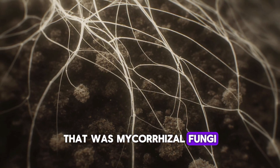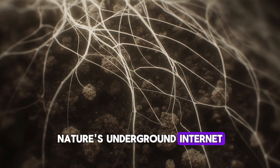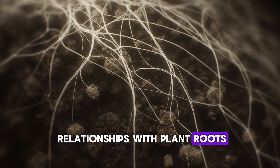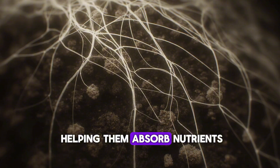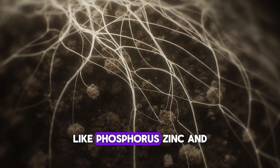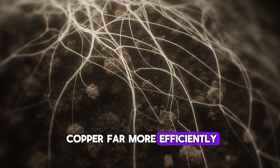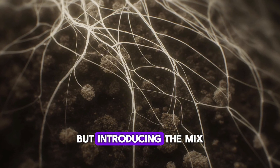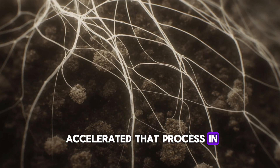That was mycorrhizal fungi — nature's underground internet. These fungi form symbiotic relationships with plant roots, extending their reach and helping them absorb nutrients like phosphorus, zinc, and copper far more efficiently. Normally this takes weeks or even months to develop, but introducing the mix accelerated that process in just a few days.